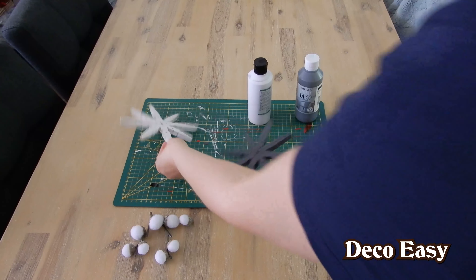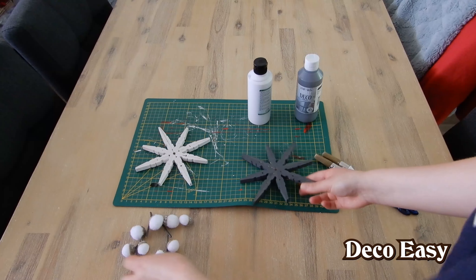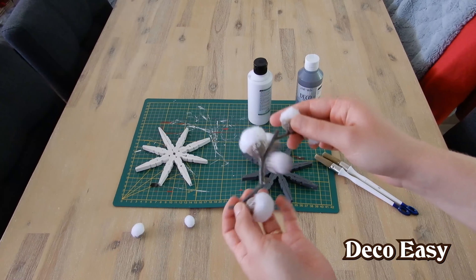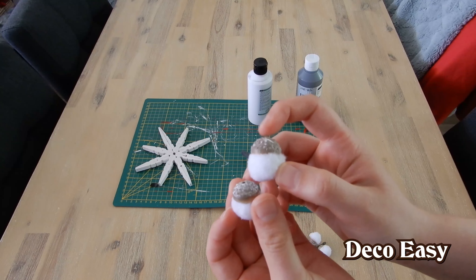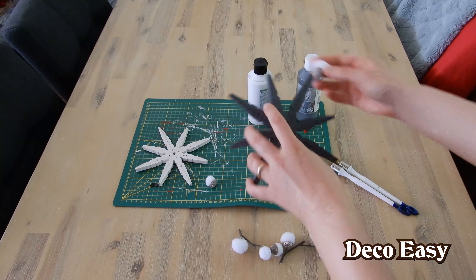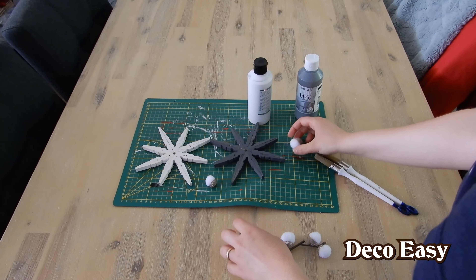Both stars are dry and painted. Now I think I know how I want to decorate the gray one. I have here branches with cotton buds upon them — you can take those buds off. Then the only thing you have is a little brown grayish part which you can paint, and then glue it on like this. Then you get some sort of snowflake effect. So I think that's what I'm going to do right now.